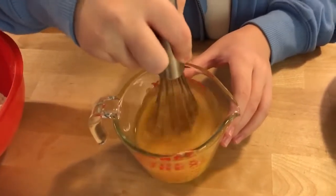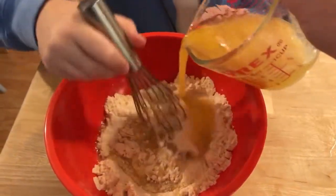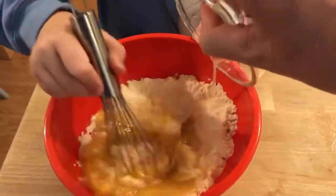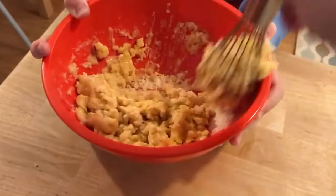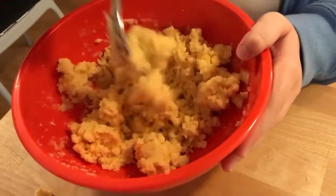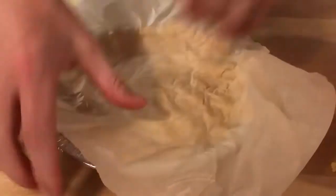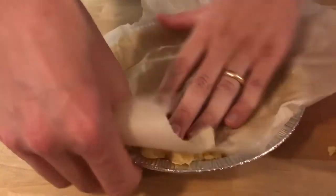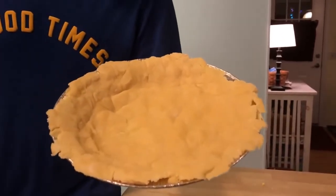We'll whisk that up and dump it into our mixture with the coconut flour. This is going to be our crust. I'm going to use a little bit of parchment paper to tamp this down and get it adhered to the sides of the pie tin. This crust is going into the oven, set to 350, for about 10 to 12 minutes.